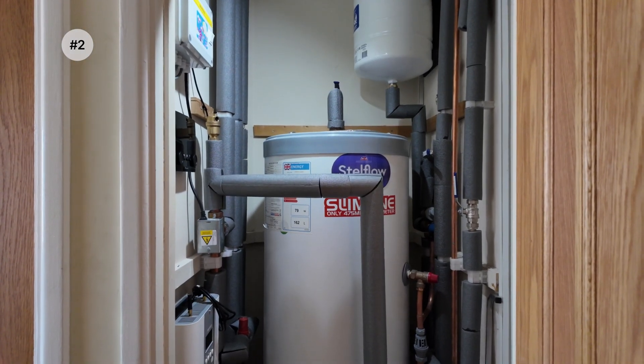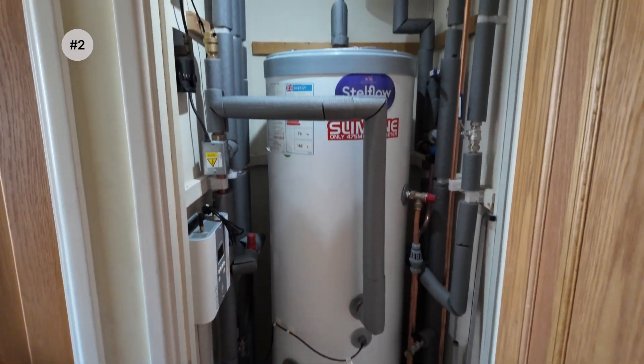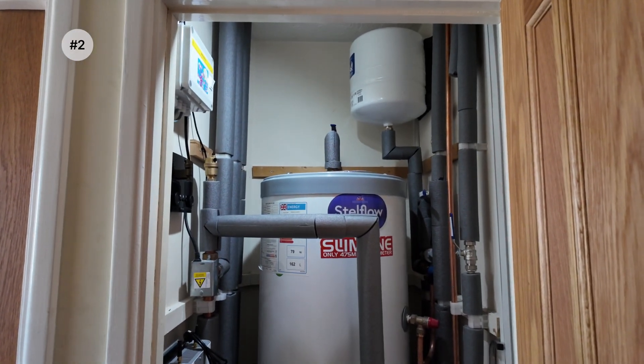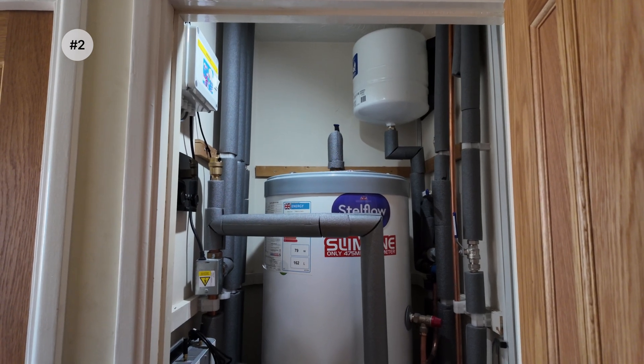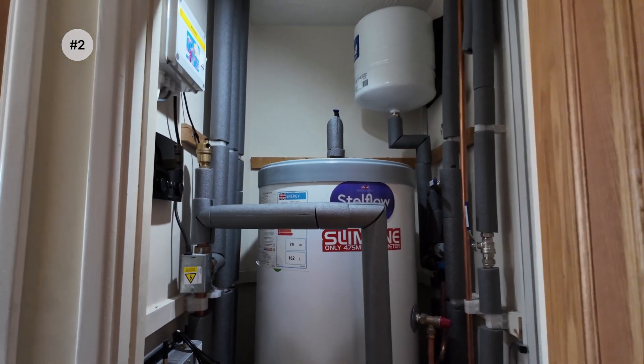For the next thing that I don't like about my heat pump, we have to go up to the airing cupboard. I don't know why I'm still calling it the airing cupboard because there is nothing in it other than the tank now. There's no space really to air any washing or keep towels, but that's not the thing I don't like about it.